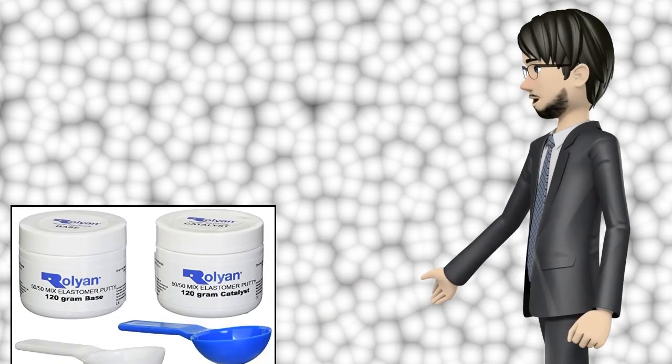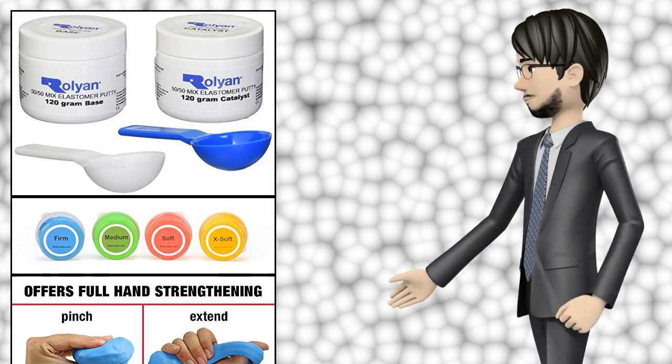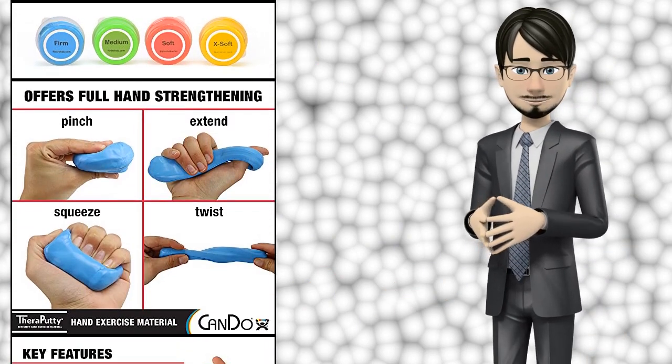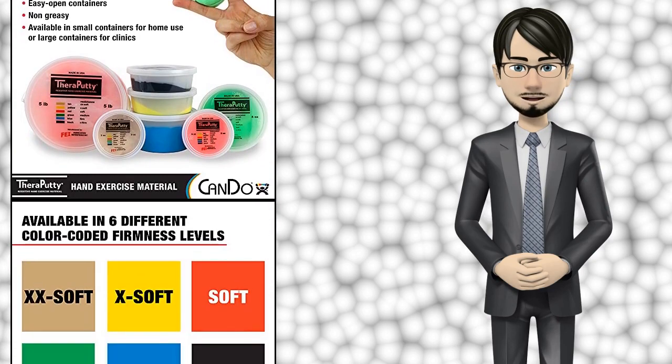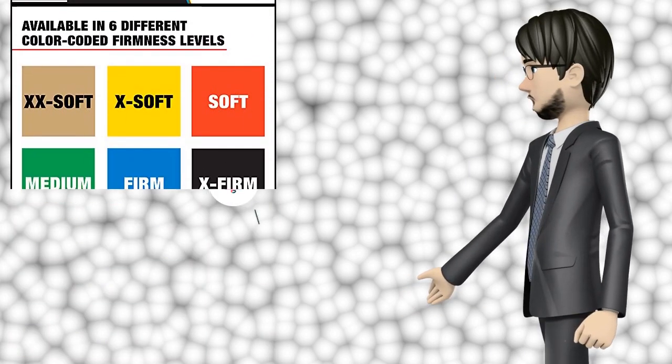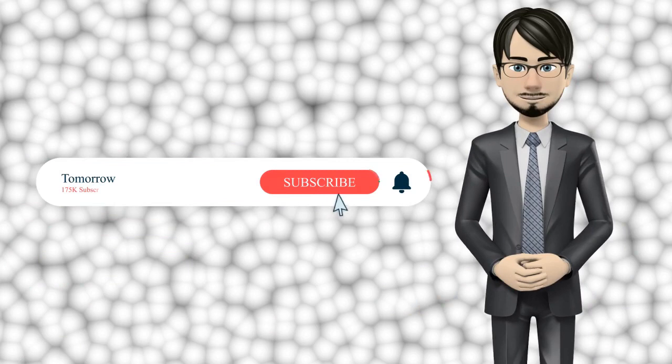Hi guys! In this video I will talk about amazing top 10 exercise putty. I hope this video will help you to make the right decision. If so, give me a like and subscribe to my channel. Also turn notifications on to receive amazing top 10 products videos.